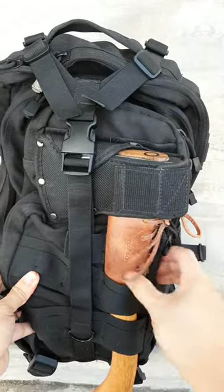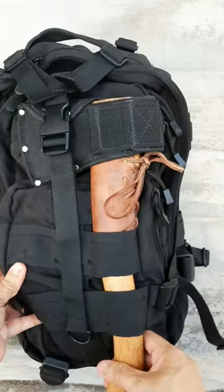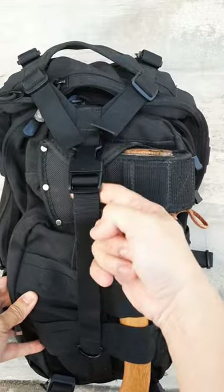This is kind of a MOLLE attachment, or just large loops that the shaft of the axe can fit in. You can see the head fits underneath this strap over here.